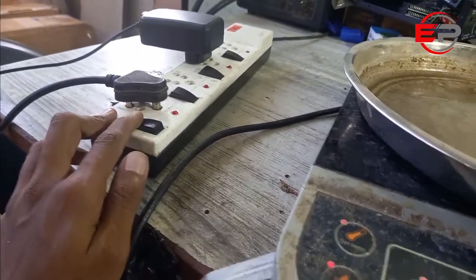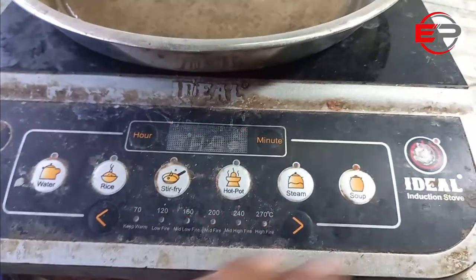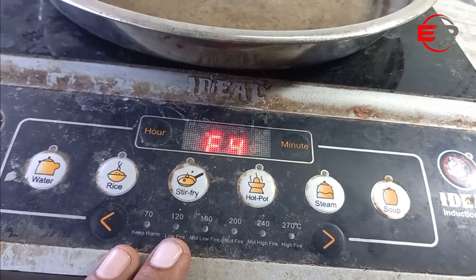Hello guys, today I will show you how to induction stove troubleshoot and repairing tips in easy method. Please watch the video step by step.